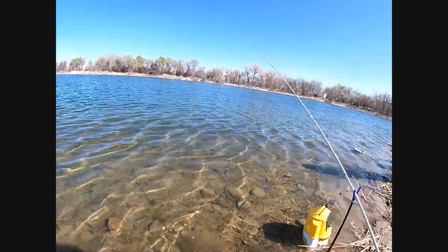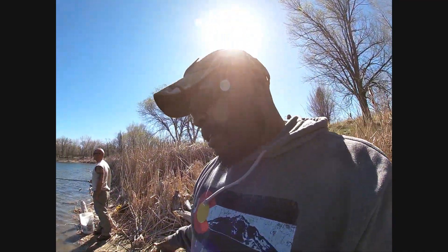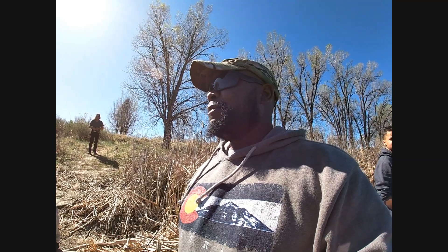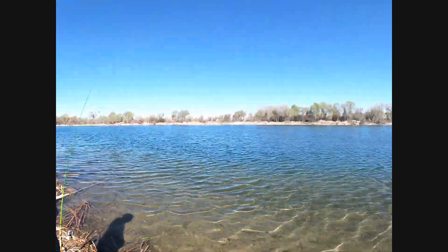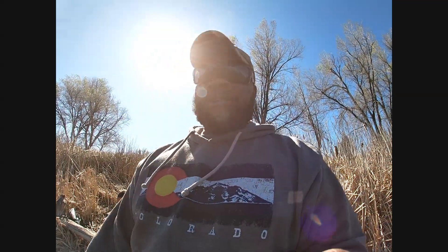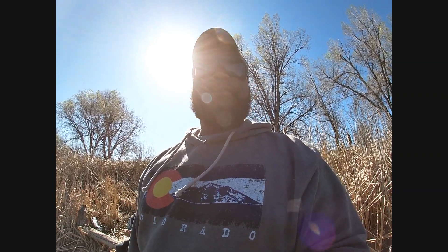There he goes. I'm out here with Soul Sergeant. I'm also out here with my son Jerome and my younger son Judah. Stay tuned — we're going to give this a good shot. We're using minnows today and we'll see what happens.